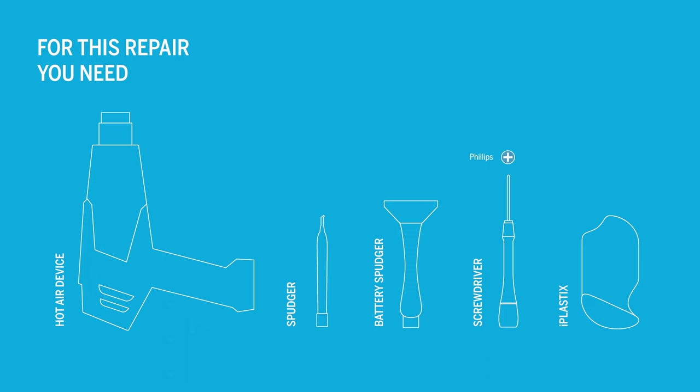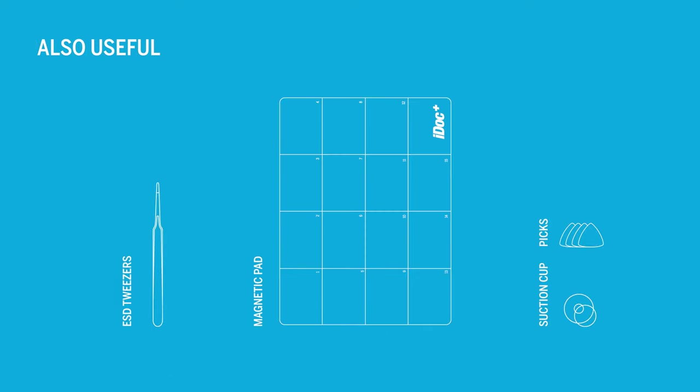For the repair you will need the following tools. In addition, these tools can be helpful as well. You can find all mentioned tools and an original Motorola replacement screen in our online store at idoc.eu. We've put the links in the info box.